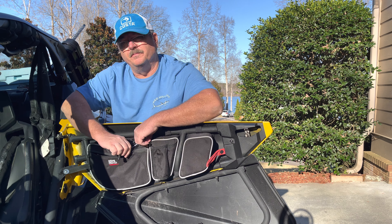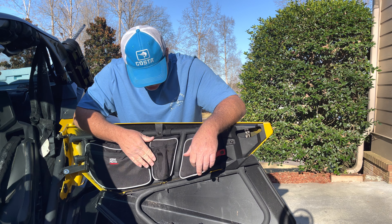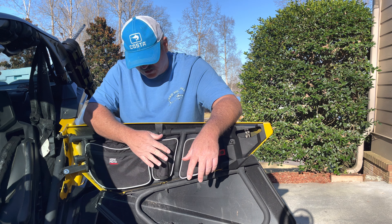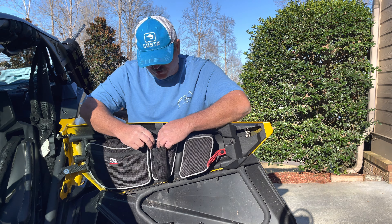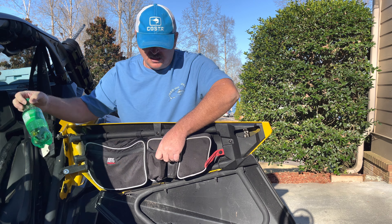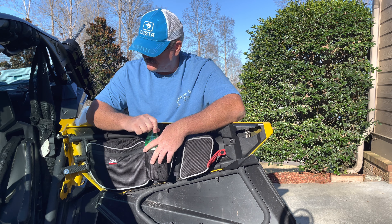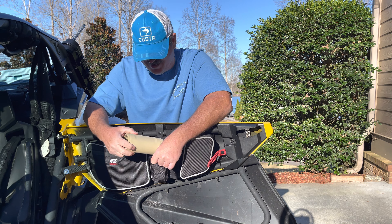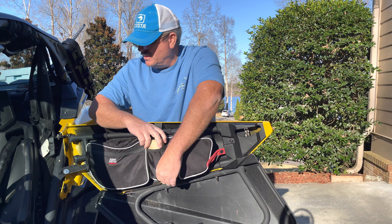This is your cup holder. It's got a flap — when you're not running anything in it, you just fold it over and it velcros tight. When you want to use it, you just open it up and it'll fit a variety of different drinks. A bottle fits in there perfect, and an energy drink in a koozie fits in there just fine too.